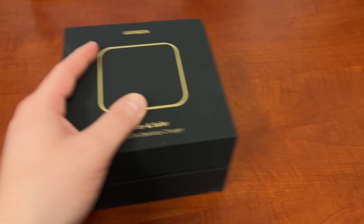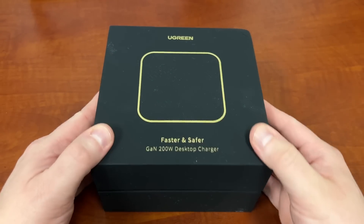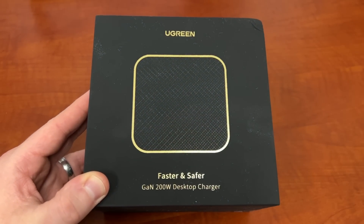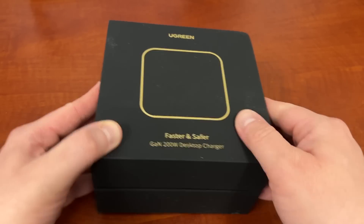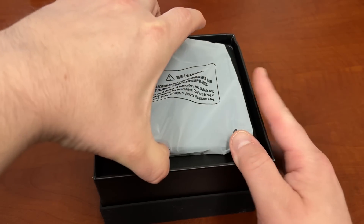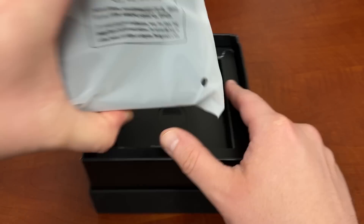Before I do that, I want to give a huge shout out to my friends over at Ugreen. They sent out their brand new Nexode GAN 200-watt desktop charger and I want to show you guys really quick what comes in the package. I've been using this — I just put it back in the box for aesthetic — and I'll show you guys some of my charging use cases in just a second.